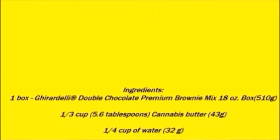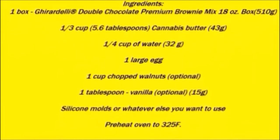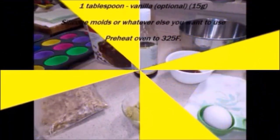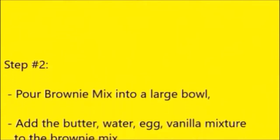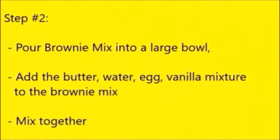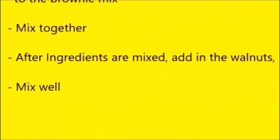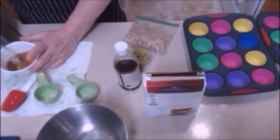Really simple ingredients. The important part, of course, is the cannabis butter — otherwise you'd just be making regular brownies. The cannabis butter is right there in the center; it's kind of a darkish pea-colored green. I'm just going to pour it all into a large bowl, add the water, vanilla, brownie mix, and add in the walnuts. This is really a pretty straightforward recipe.